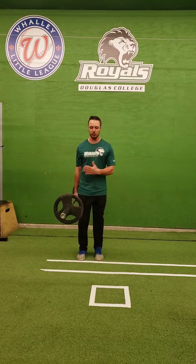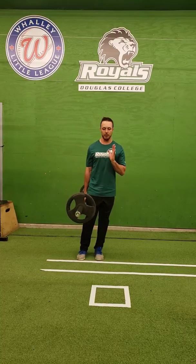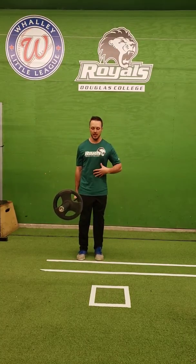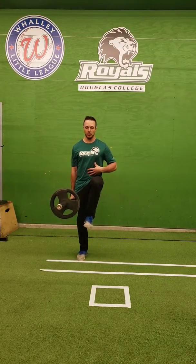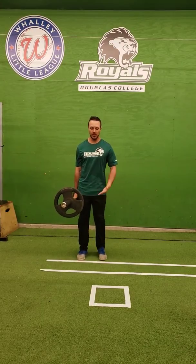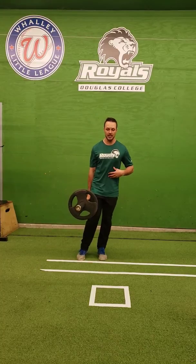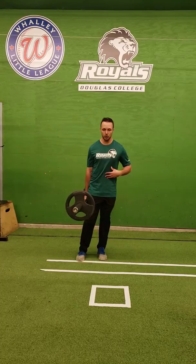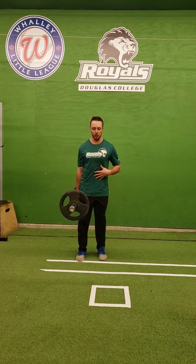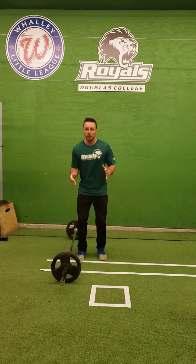Notice as I lift the leg closest to the weight, I have to shift my weight over more, but I keep my core nice and long and strong as I do that. Perform that set number of reps walking — every step is one rep. Perform that amount of reps on each side of your body.